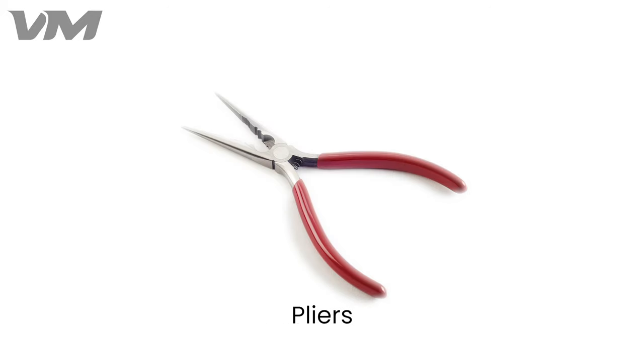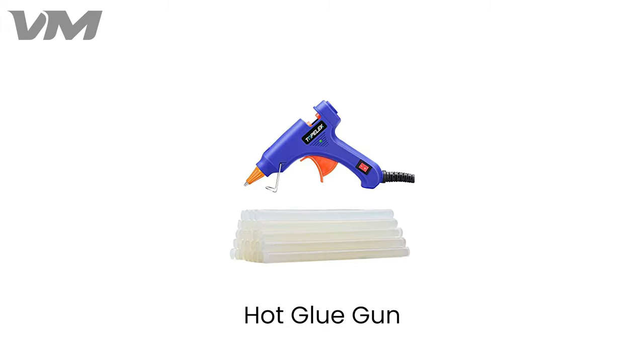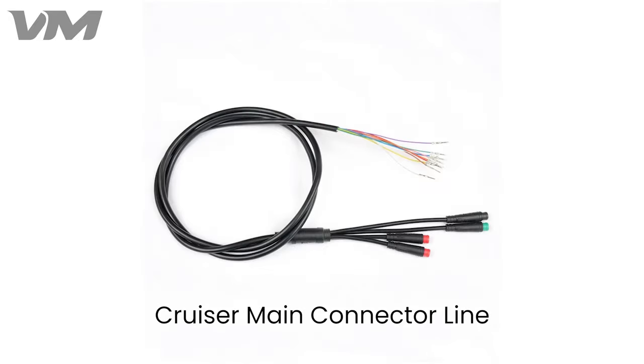The tools you will need for today's task are an Allen key set, pliers, a terminal removal kit for pins, a set of wire cutters, electrical tape, a hot glue gun, gloves, zip ties, a bin to keep all your loose screws in, and of course new cruiser main connector lines.